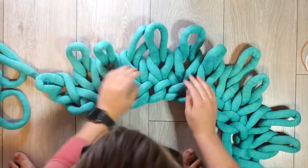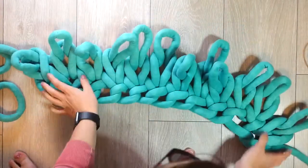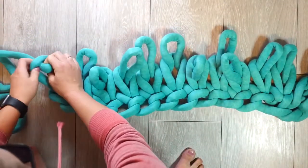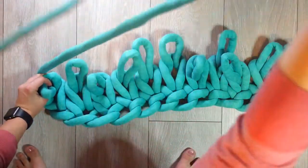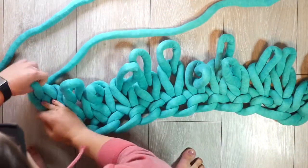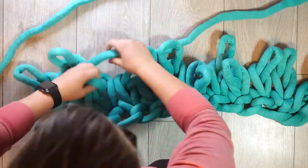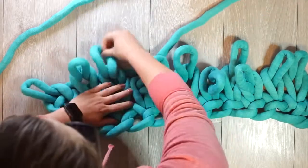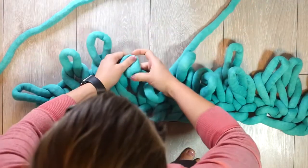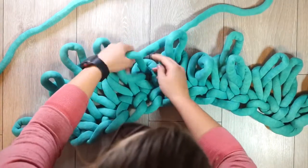You can sort of see it coming together now. It'll be a lot clearer the next row. Make sure your yarn is on the other side, and keep pulling up your loops.